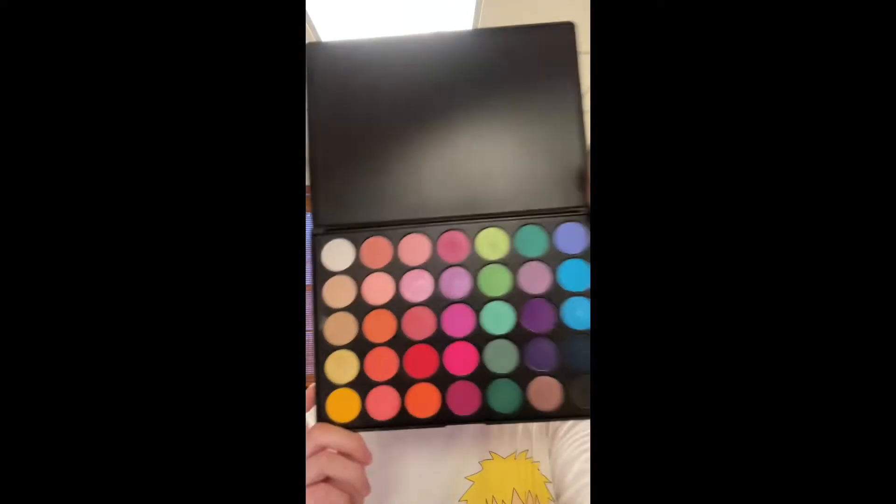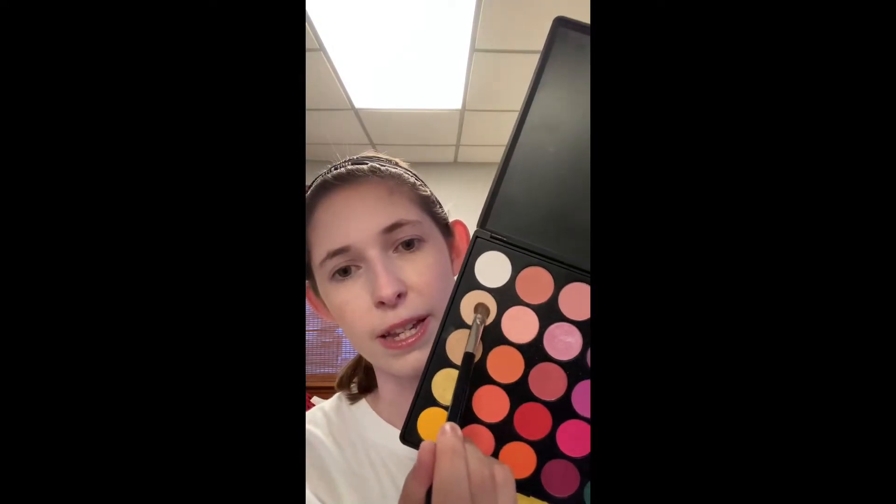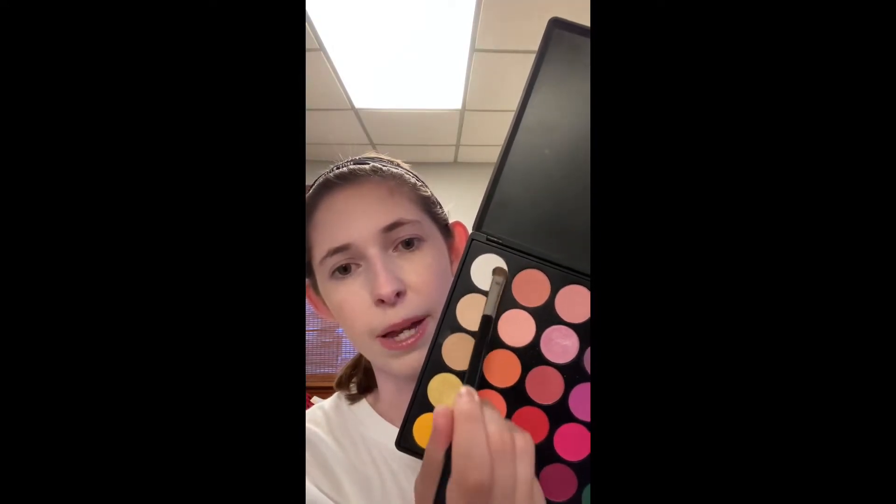One of my all-time favorite palettes is the Morphe 35B palette, and this is one of my favorite looks to do with it. First, I like to create a base with these two shades here — the matte beige and the white — and I put this from crease to brow bone to set my eyeshadow primer.